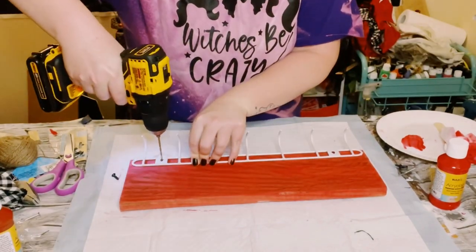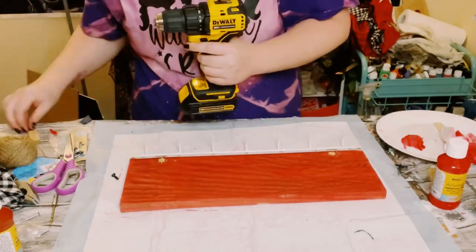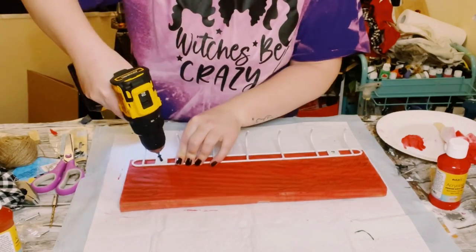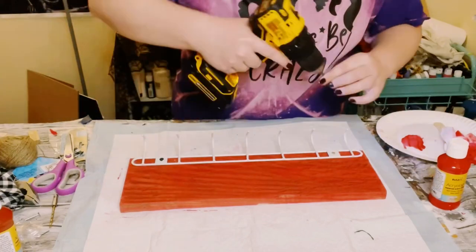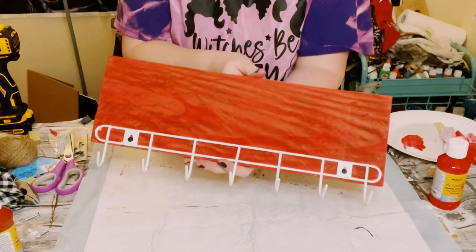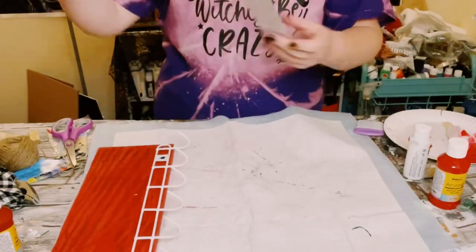Just going to find a good placement for the hook on the bottom piece of my wood. Just pre-drill some holes and then go ahead and screw that hanger right on. This hanger did come with some screws but they were a little too long for my piece of wood, so I just used some shorter screws that I had lying around.